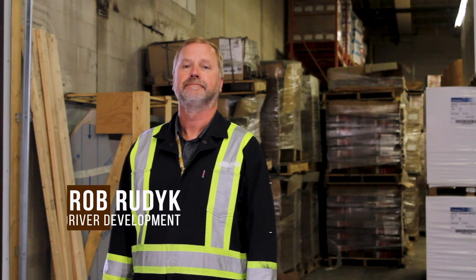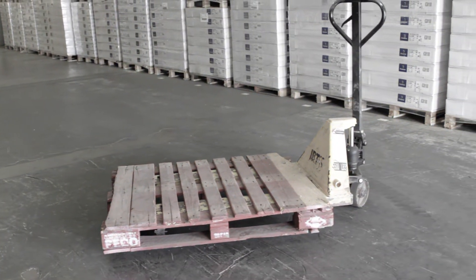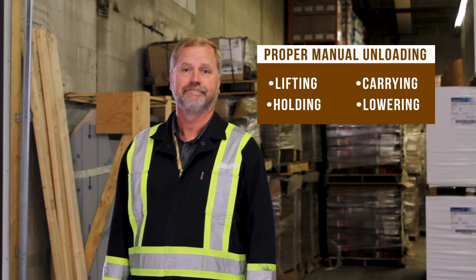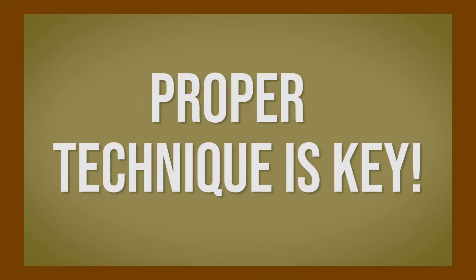Hand bombing is the process where a trailer is unloaded without the use of a forklift or a pallet jack. An employee manually unloads a trailer and performs tasks that include lifting, carrying, holding, and lowering. It is important to adhere to proper manual handling technique.